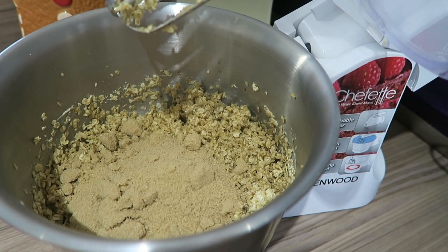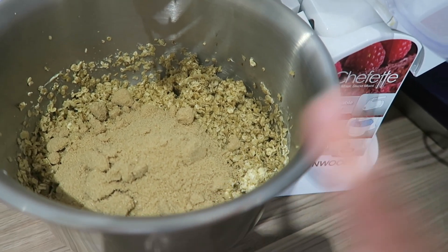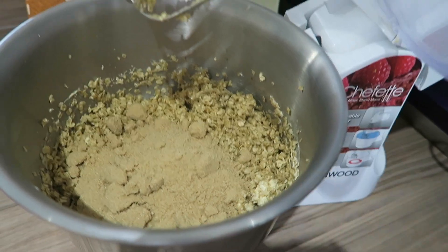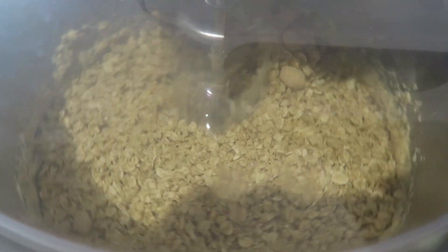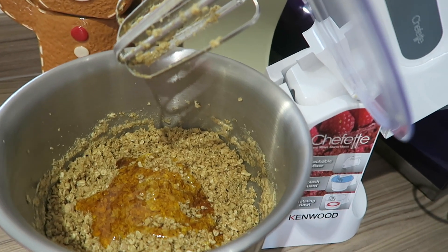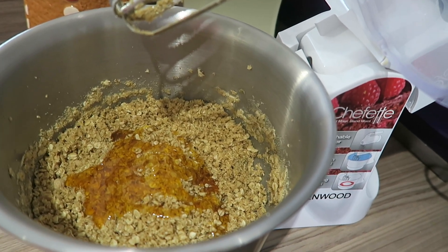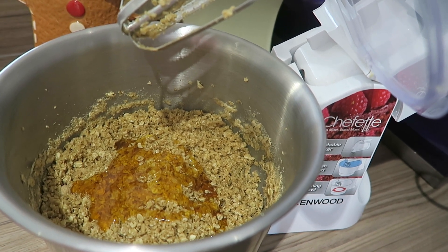I've just measured out my brown sugar and added that into my mixing bowl, so now I'm going to mix that up. Now I've just added my golden syrup to the mixture and I'm going to pop the mixer on again.